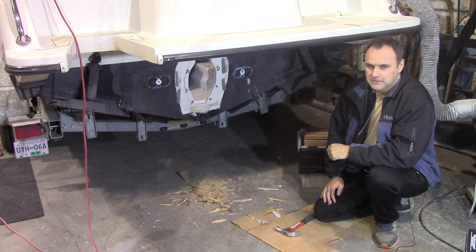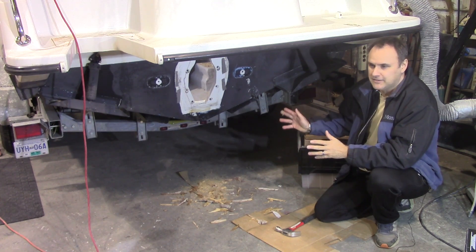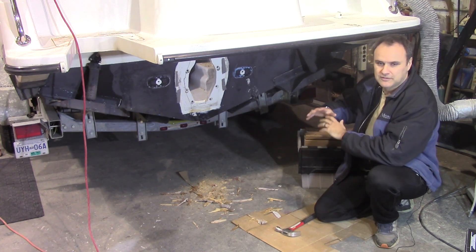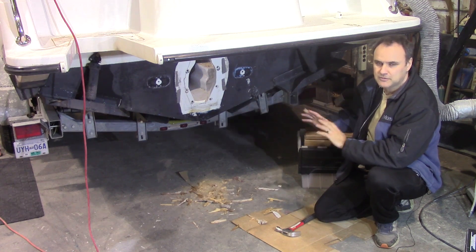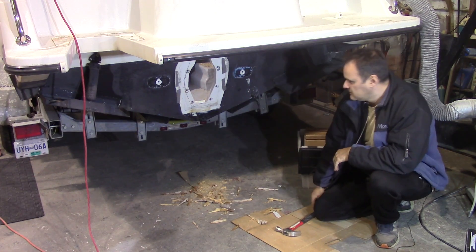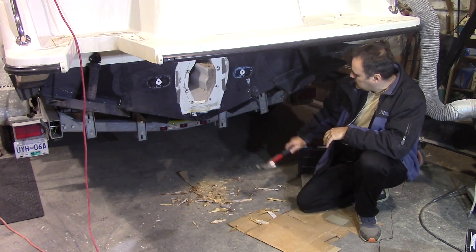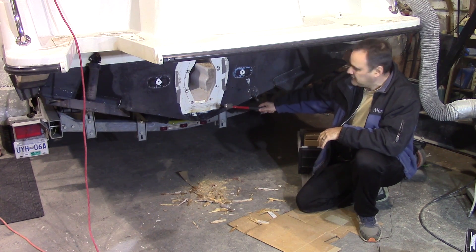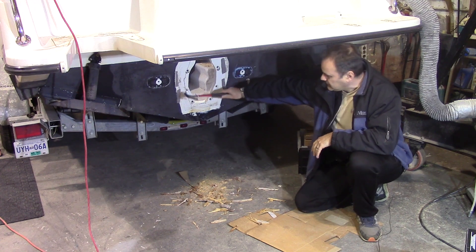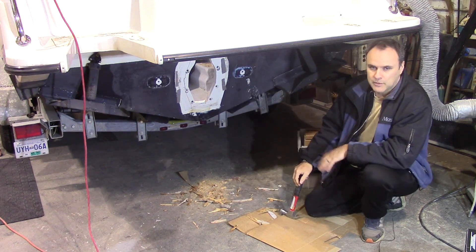The first step is to pull out all the old equipment. The owner has already done that and brought the boat to us with everything removed. The transom is all cleared off and we're ready to do our part. With the motor out, we can inspect the condition of the transom, and it's solid — no repairs needed there.